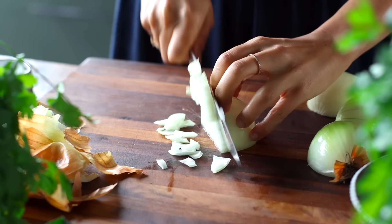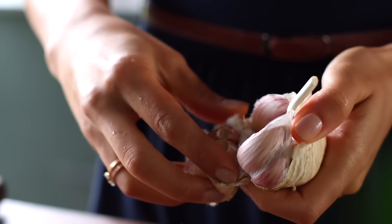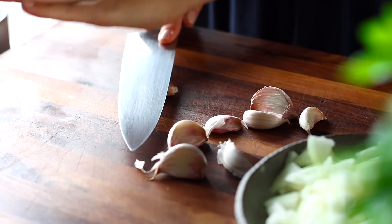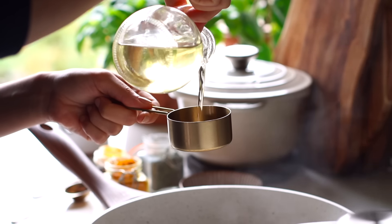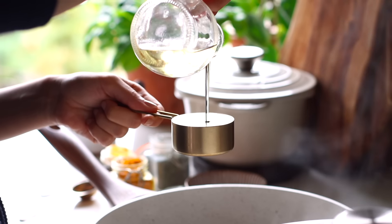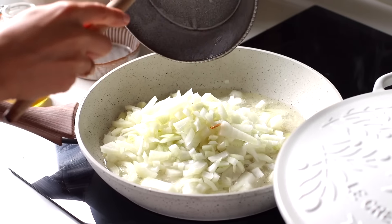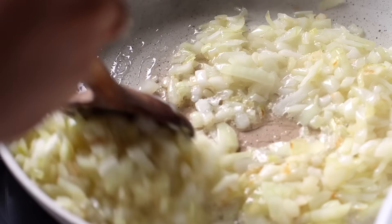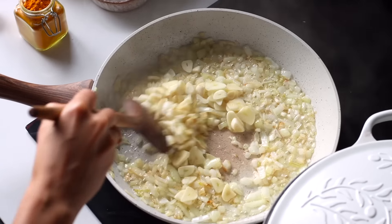We're gonna let that cook for about 50 to 60 minutes, and while it's simmering, we're gonna prep our aromatics. This involves chopping two medium onions and thinly slicing eight cloves of garlic. Next, add a third of a cup of neutral vegetable oil to a large pan. Add the chopped onions and half a teaspoon of salt, which helps draw water out of the onions to help them cook faster. Cook until lightly golden, then add in the garlic and cook that until golden as well.